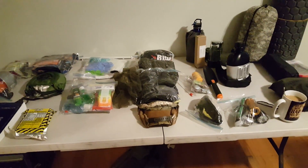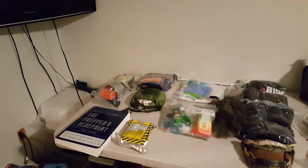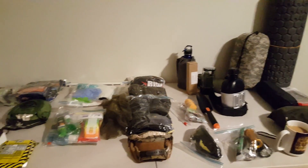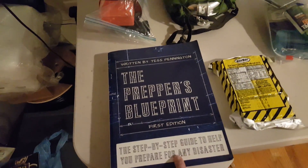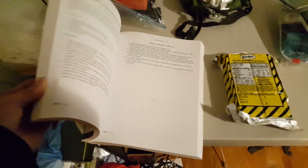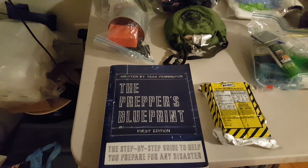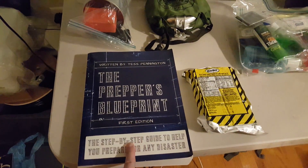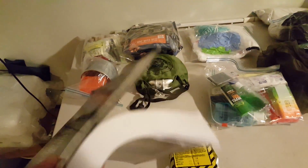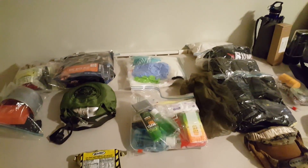This is the final part — maybe one more — of my bug out pack review. I just finished unpacking everything. I want to start by pointing out that most of what I know comes from YouTube videos, blogs, books. This one, 'The Prepper's Blueprint' by Tess Pennington, is a great book. I bought one for every member of my family. This is actually my second copy — I have another one all highlighted and tabbed.